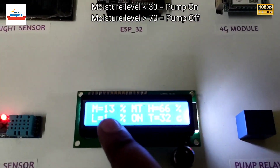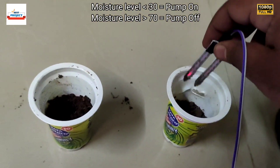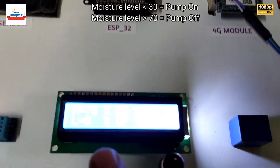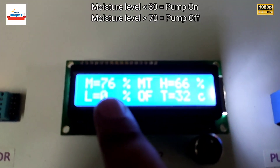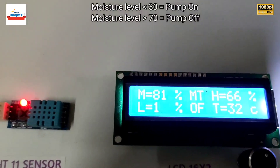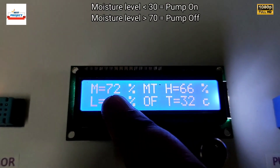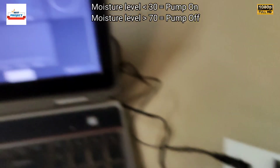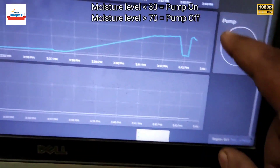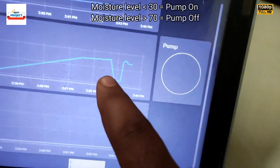Moisture level is around 13% and the pump is on. I am going to put the sample back to the wet one and now it will turn off the pump. Pump has turned off because moisture level is greater than 70%. You can see moisture level is 70% and pump is off — no red color means pump is off.